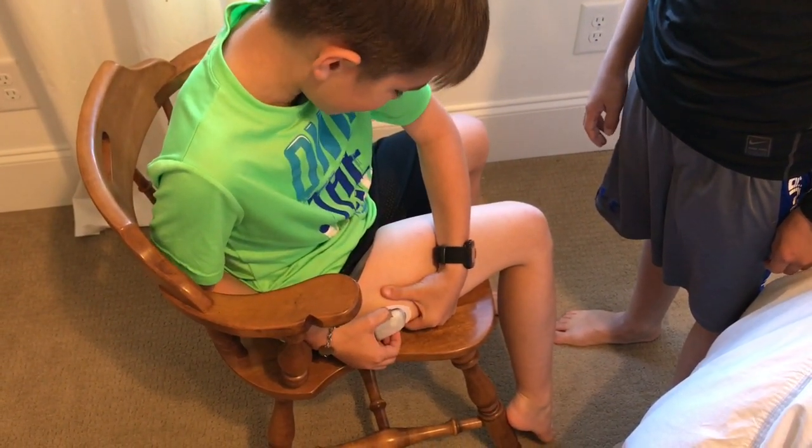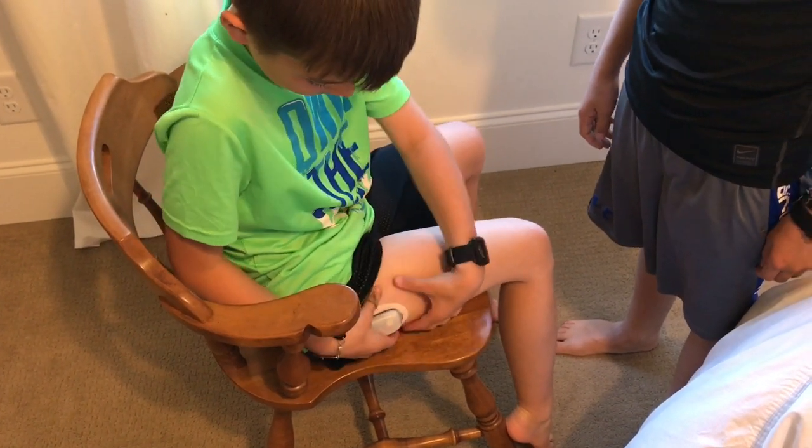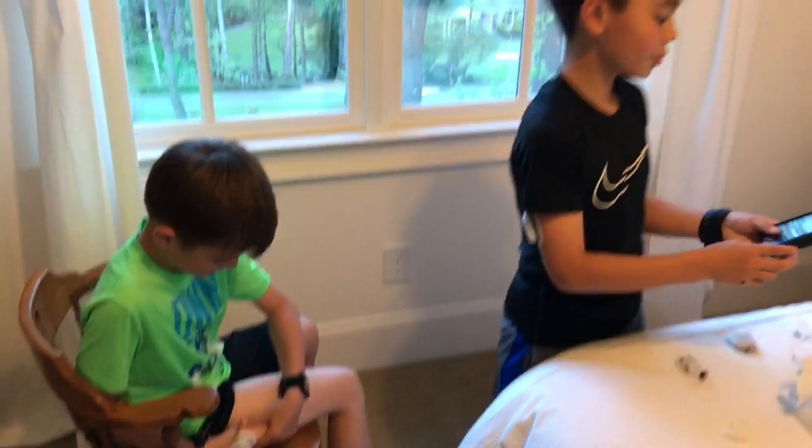Now I'm putting it on the fatty part where I want it. Hit start.